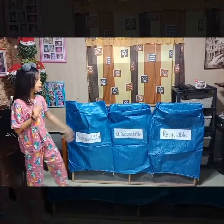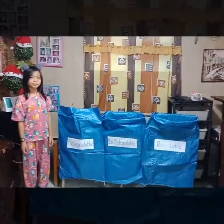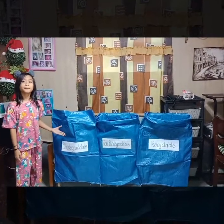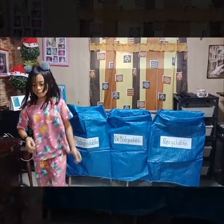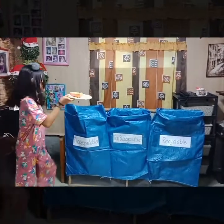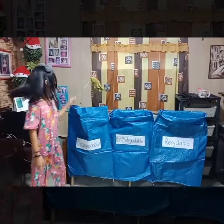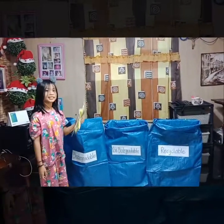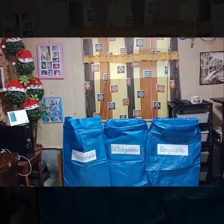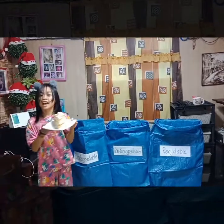The biodegradable sack is for garbage that can be decomposed, like paper, apple peelings, rotten leaves, corn peelings, cabbage, and leftover cake.